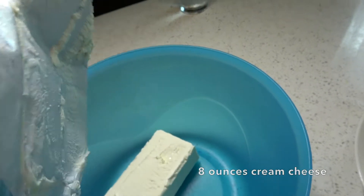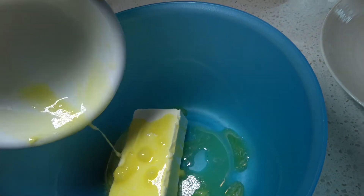Eight ounces of cream cheese, a quarter cup of flour, two cups of icing sugar.